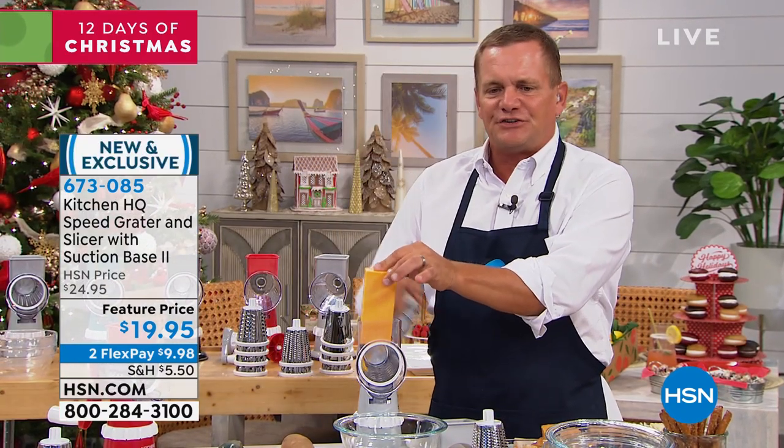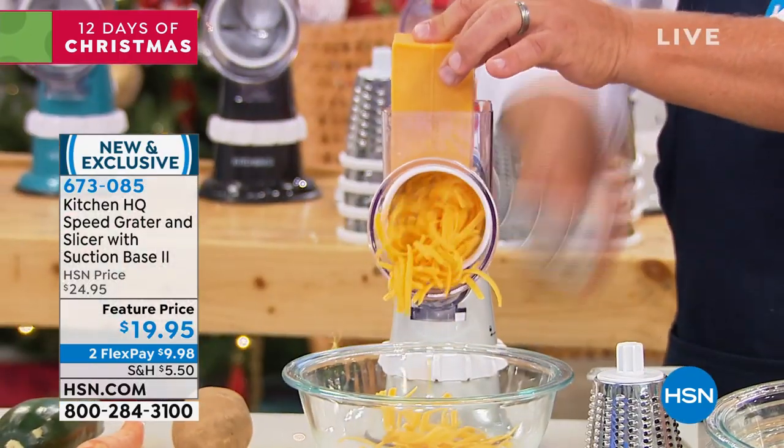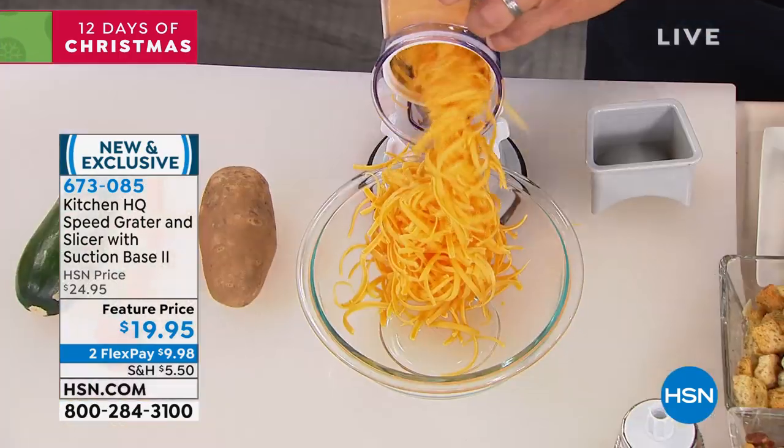With the new HQ Speed Grader, take a look at this. I just put a block of cheese in the top of the machine, turned the handle, and look — on taco night, you're gonna absolutely love this.